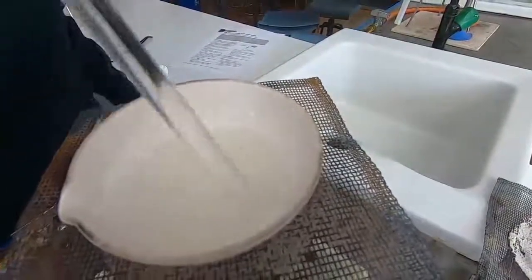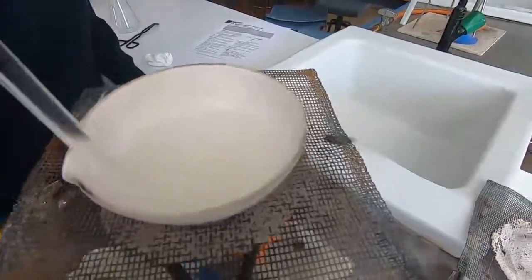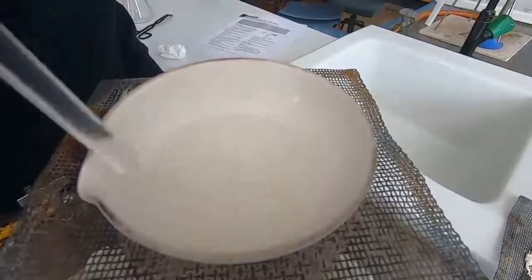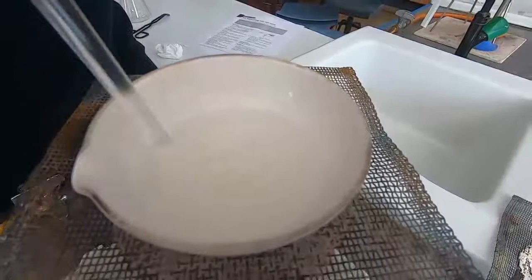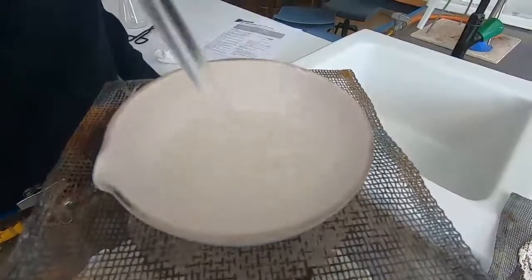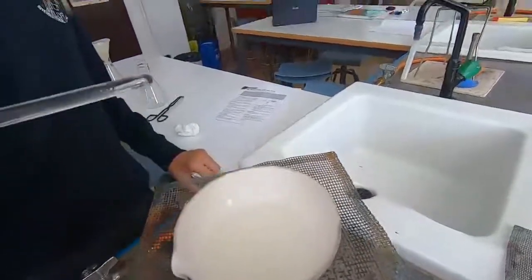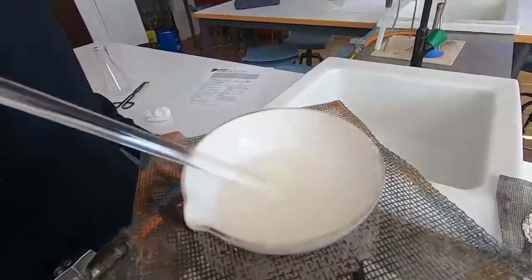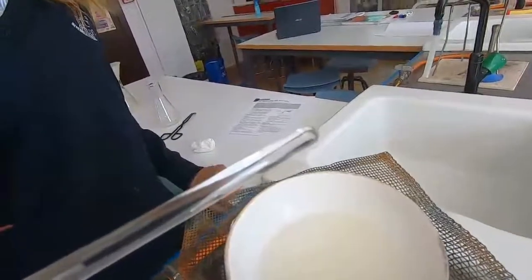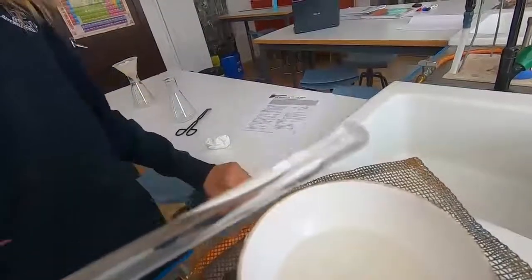A saturated solution is one that won't dissolve any more. We can test to see if it's ready to crystallize by just taking the wet glass rod out and having a look to see if there are crystals forming on the glass rod. Here's the glass rod — they weren't forming very quickly so we keep doing that, and eventually you'll get to a position where the crystals form quite quickly on the end of the glass rod — it sort of frosts over.